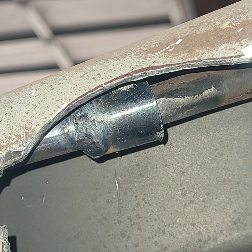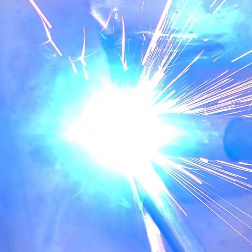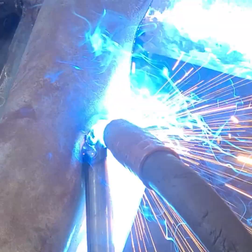The coupler is then slid over the old tube and welded, and more welding is needed on the outside of the tunnel to secure the new parking brake tubing.